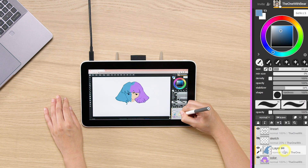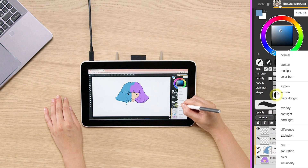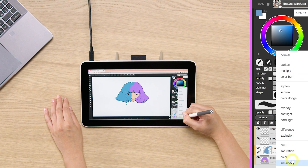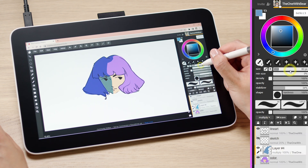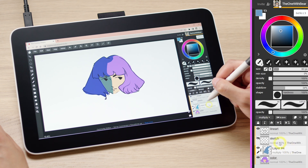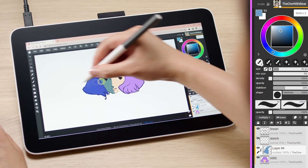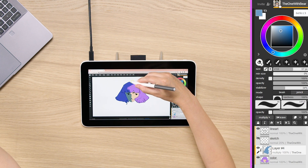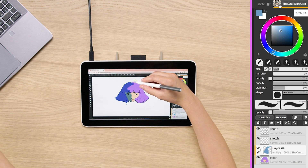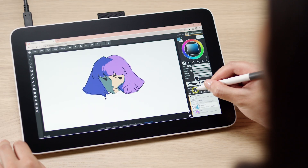This is very useful when playing with layer modes, because inside layer mode you have many options that change how your current layer's colors interact with the colors below. For example, we want this to be shadow, so we will click 'Multiply.' And look at that — isn't that super cool? We can then adjust some parts of it, remove areas using the eraser by pressing E, and use B to go back to the brush. This way you can very easily add shadow to your layers.